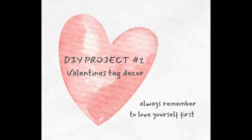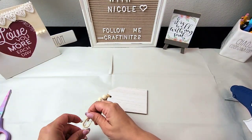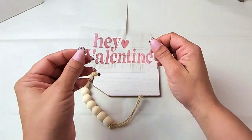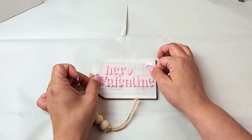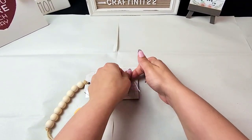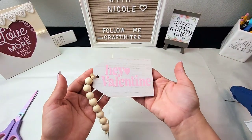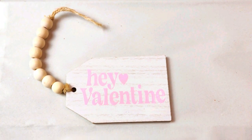Jumping into DIY project number two: Valentine's tag decor. I got this tag at Dollar Tree — I loved it so much, they carry it in white and also in black — and I thought it would be the perfect addition for my tier tray decor. I got the image from Cricut Design Space and the vinyl I'm using is permanent vinyl from Dollar Tree. How cute this tag turned out — it only took me less than five minutes and it will make a huge difference on my tier tray.